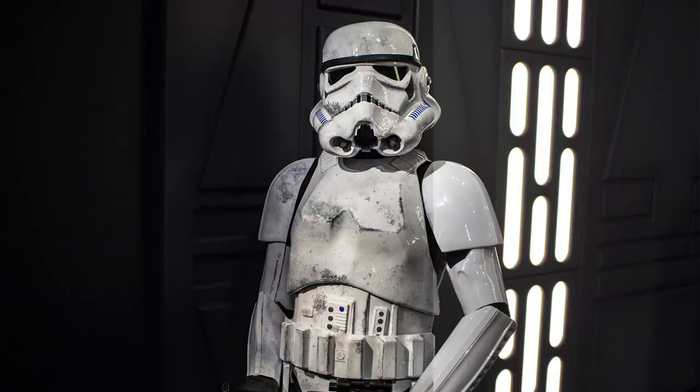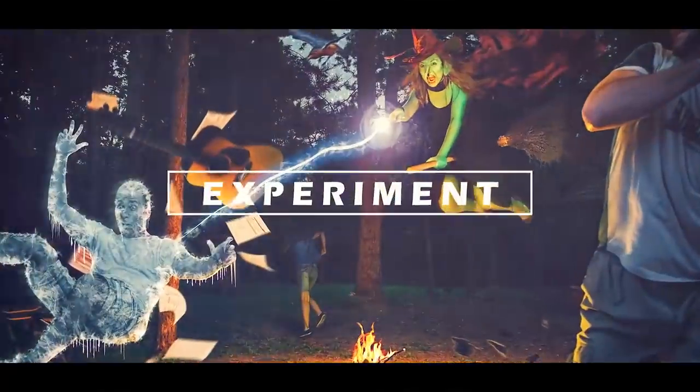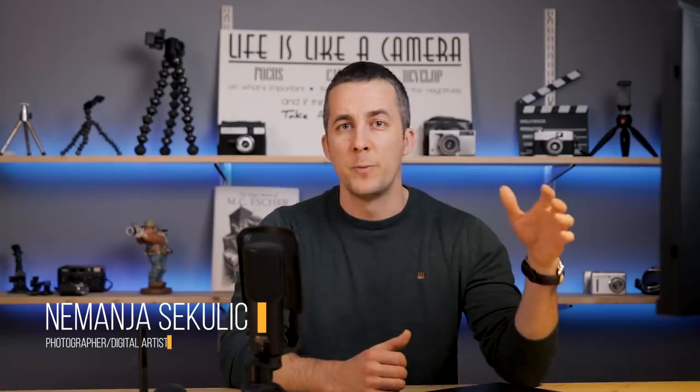Today I will show you how you can weather an armor in Photoshop — or basically anything else — using this interesting technique. It's Nemanja, and welcome to another really fun episode. Today I will show you this really cool technique: how to weather an armor of a Stormtrooper, but you can apply this technique on whatever you want — a piece of furniture or anything. This is really helpful and you can make your photo stand out even more.